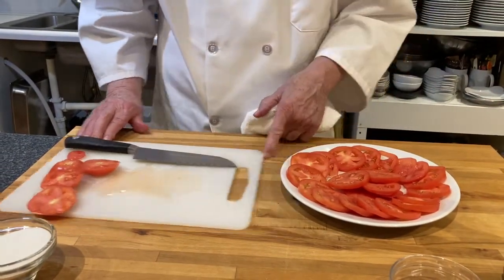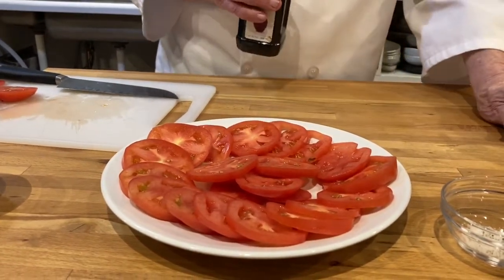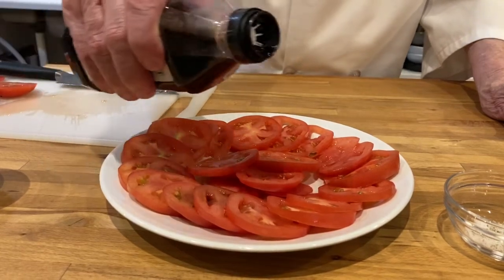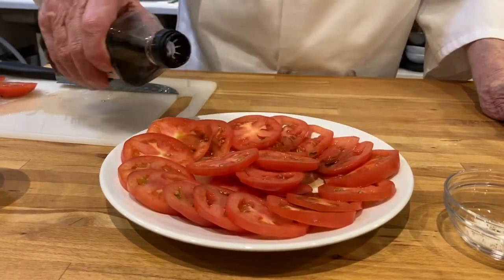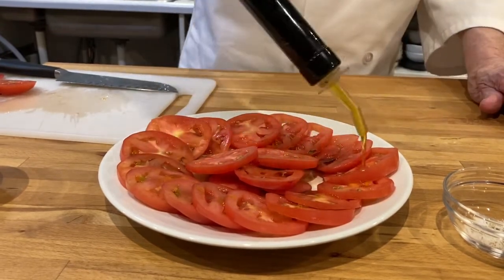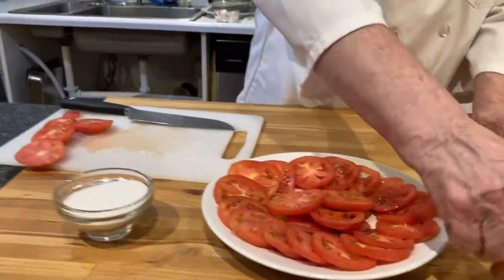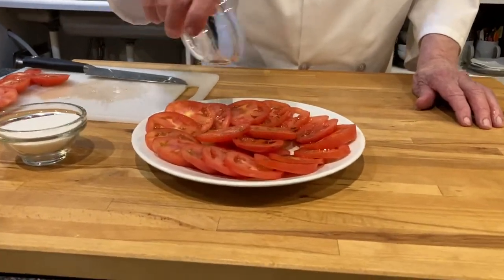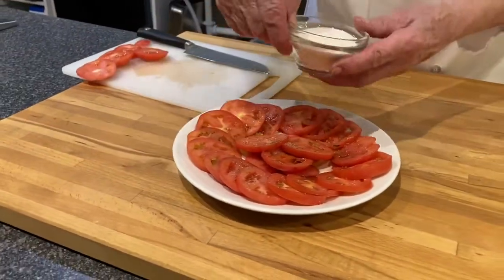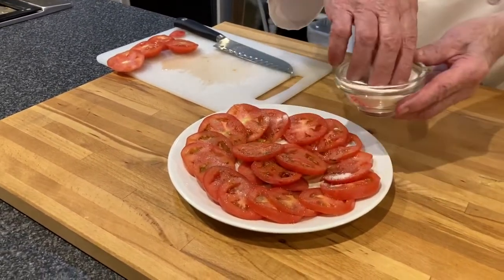So we set them up like this. Then we want to take some balsamic vinegar — if you happen to have apple cider vinegar, that's fine too. We just want to splash just a little bit of this around on the tomatoes. Then I like to put just a drizzle of olive oil, and then some salt and pepper, and then some sugar. Some people say sugar on tomatoes, but it is absolutely delicious.